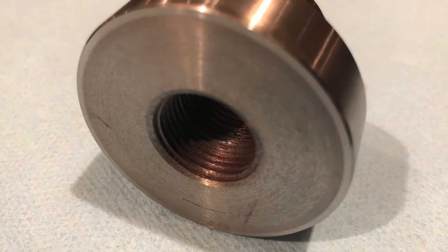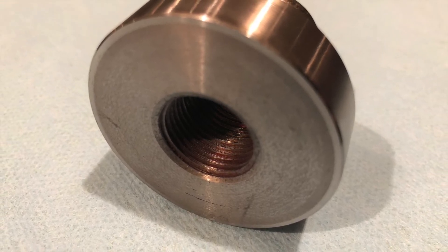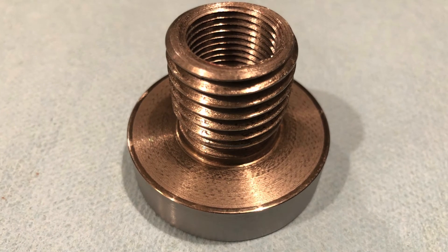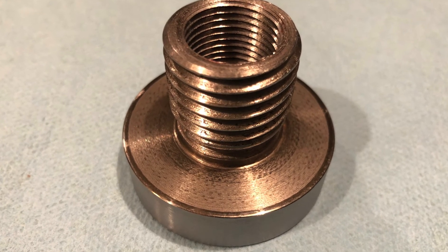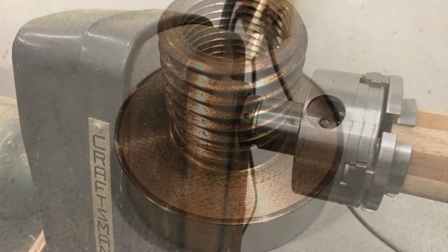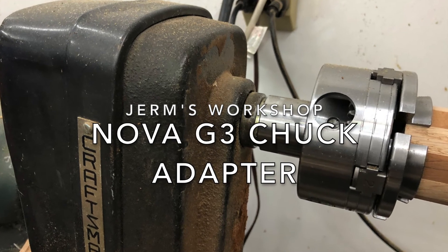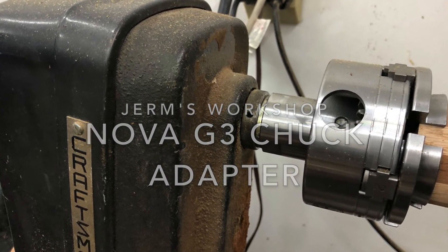As always, thank you for joining us in Germ's Workshop and remember, every day you walk in the shop with 10 fingers — especially working with a lathe or saw — walk out with 10 fingers. If you like this video, please like, share and subscribe, and we'll see you next time.